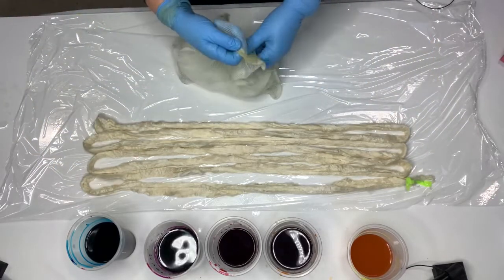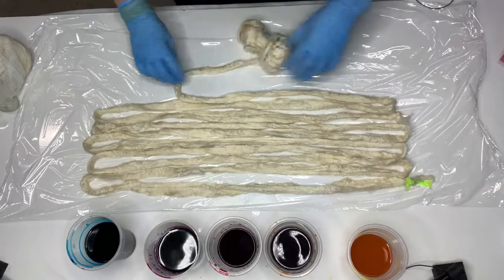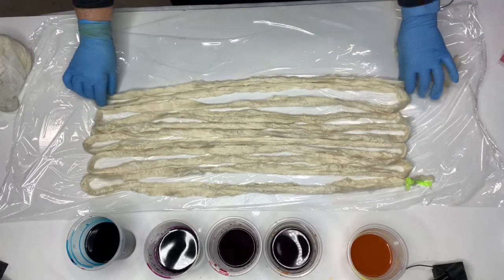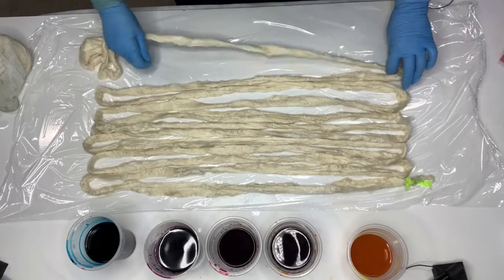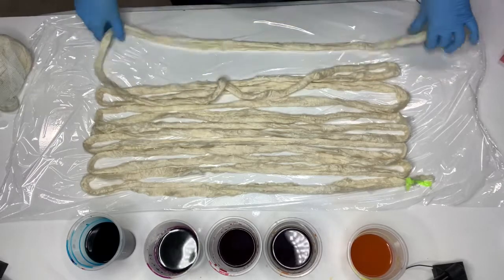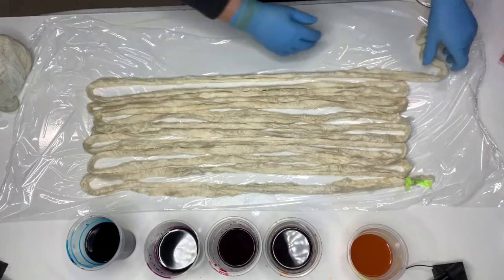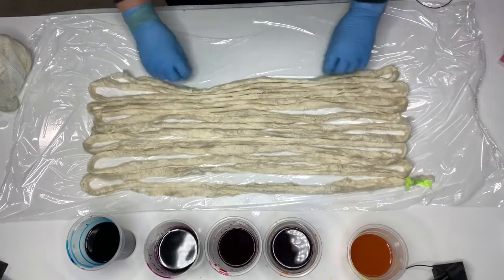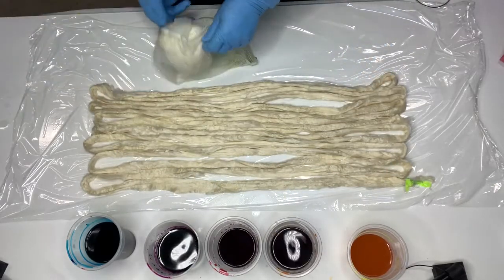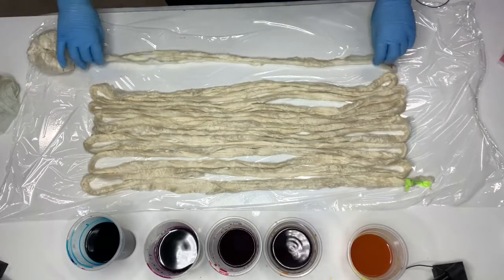I've just squeezed the water out of these and laid them out. And because I've just dyed something else with these cotton dyes, I'm going to use what was left of them. The cotton dyes were only made up about 10 minutes ago. Once they're made up into solution, they start to lose their reactivity, and gradually over the next couple of hours you'll get paler and paler shades of that colour. So I find you get the best colours if you use them straight after you've made them up into solution.